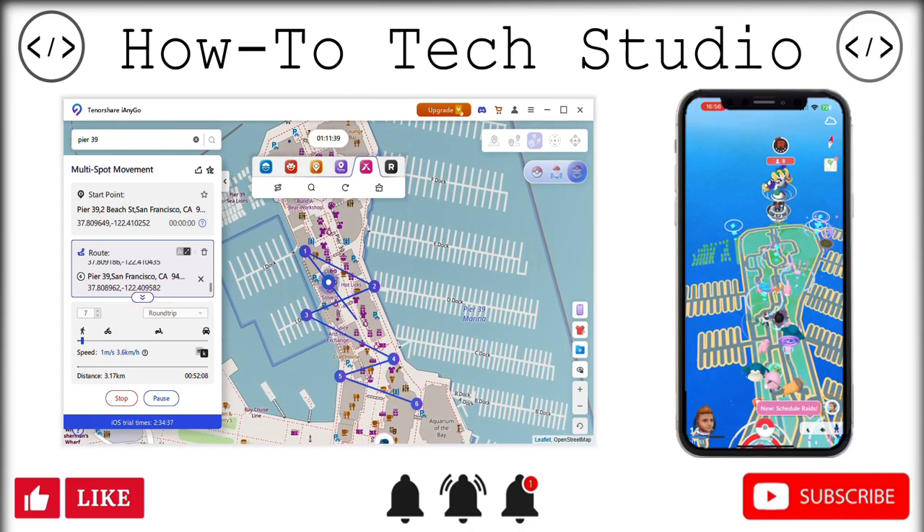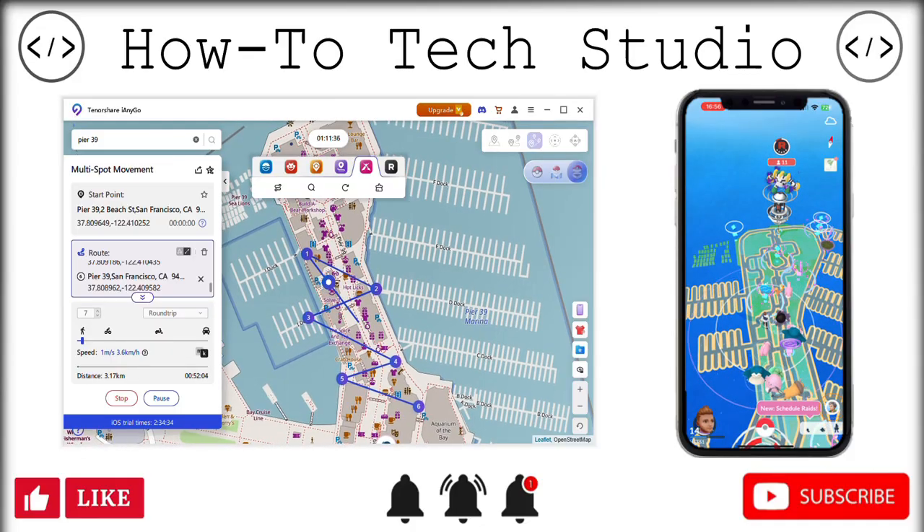Of course, show your support — hit that like button and give us a subscribe. Thanks very much for watching, guys, and we'll see you in the next video.